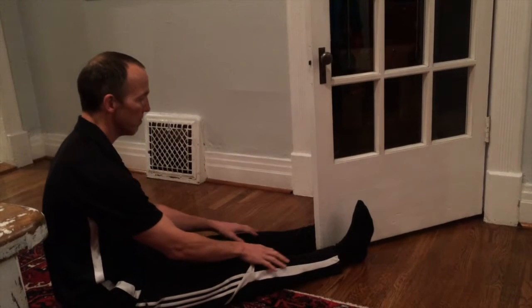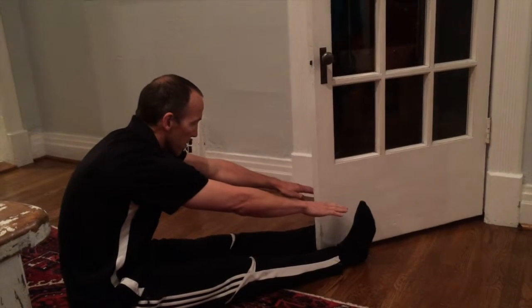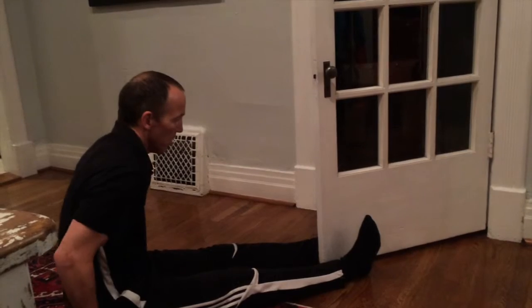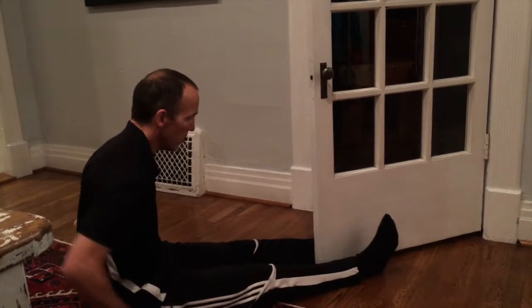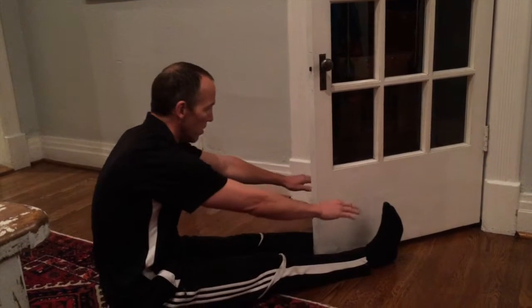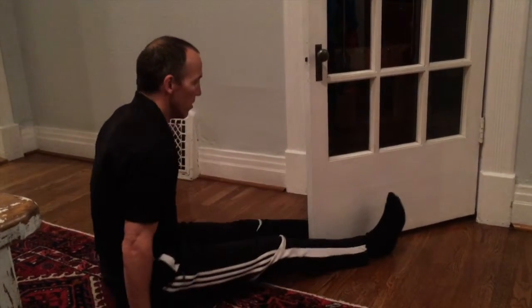This is the hamstring push exercise to lengthen the muscles in the backs of your legs. Sit down and straddle the door and test the range of motion that you have reaching towards your toes. Ideally we want to be able to push into the door and not feel a strain in the backs of our legs.